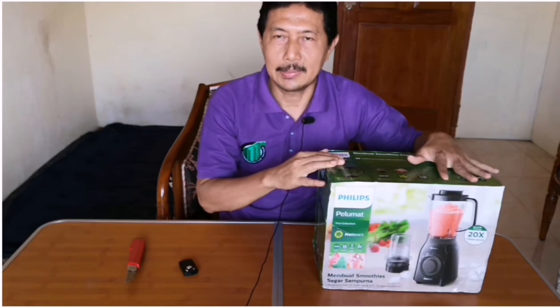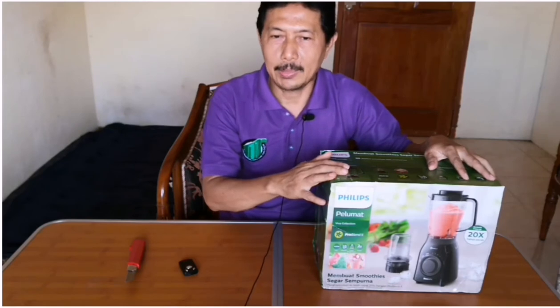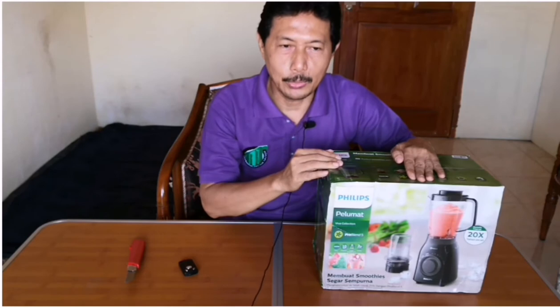Ada fitur safety lock, jadi kalau belum bunyi klik atau pas, blender tidak akan berfungsi. Jadi harus bunyi klik dulu sebelum blender bisa dioperasikan.